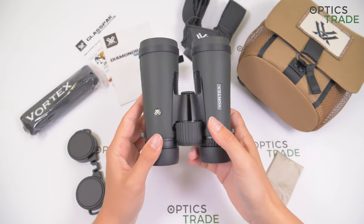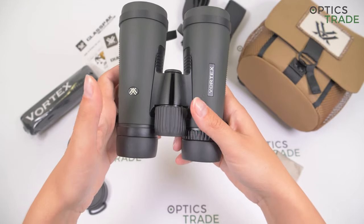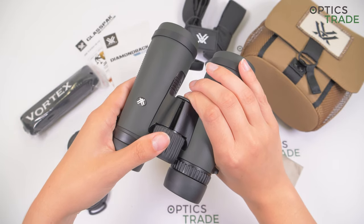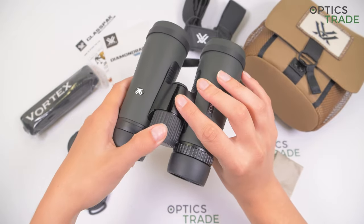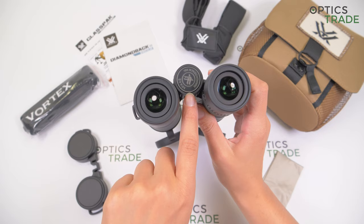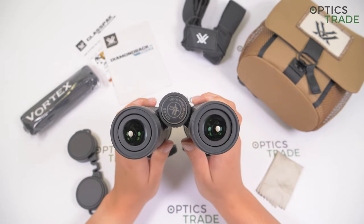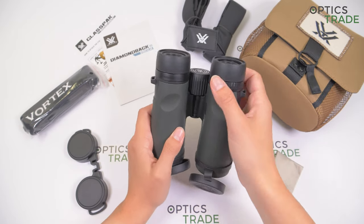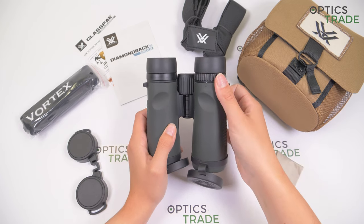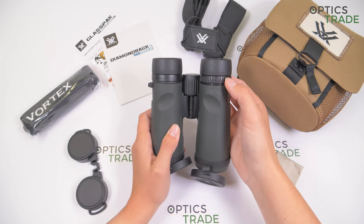These binoculars have a large central focusing knob with a ribbed surface for easier adjustments. The turning is firm enough that there's no fear of accidental turning. It's also nicely positioned — you can turn it with a finger while holding the binoculars with one hand. It also has the logo and the name Diamondback HD printed on it, so you know these binoculars are from the new HD series. The diopter adjustment is done with the knob on the right eyepiece, which also turns quite firmly since you only adjust your diopter once.